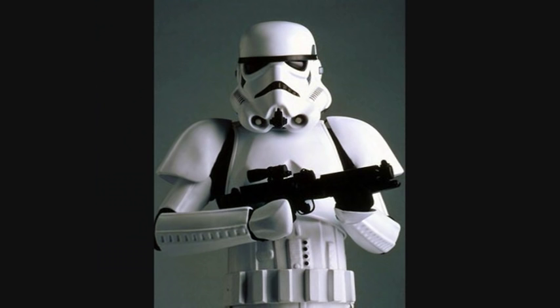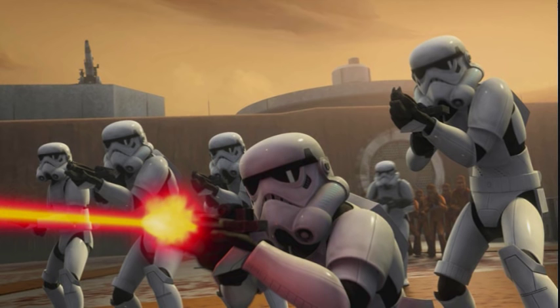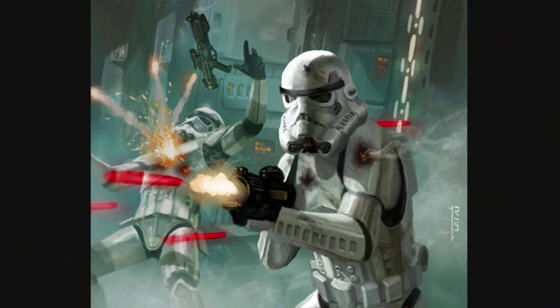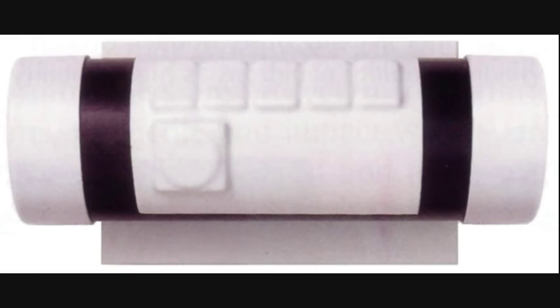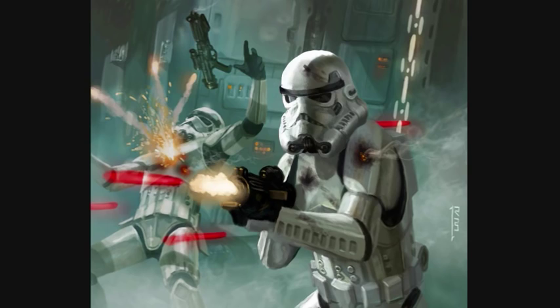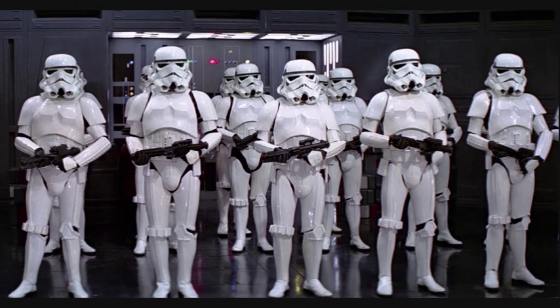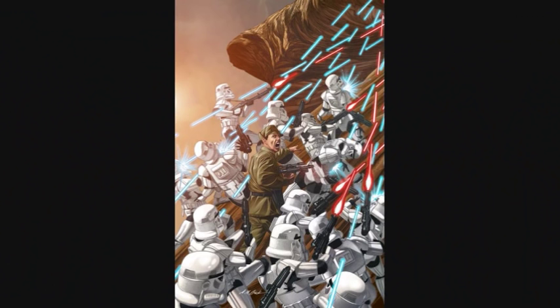They wore all-white armor that was designed to instill fear in the enemy. It protected them from the environment and gave them limited protection from blasters. The standard issue weapon was an E-11 blaster rifle, and they each possessed a thermal detonator attached to their lower back. Standard Stormtroopers were usually used to attack the enemy straight on with speed and overwhelming numbers.